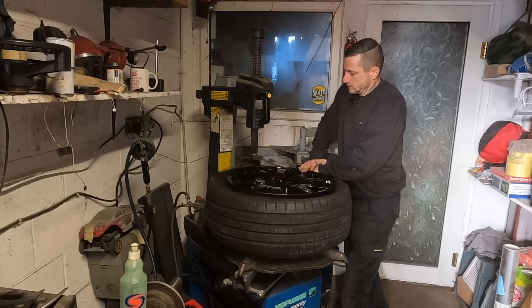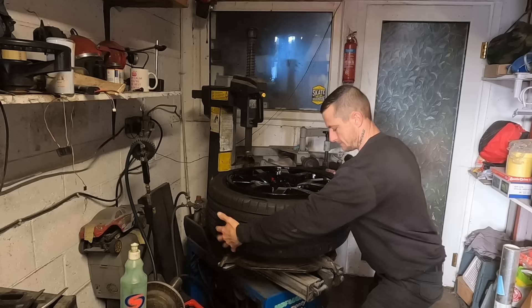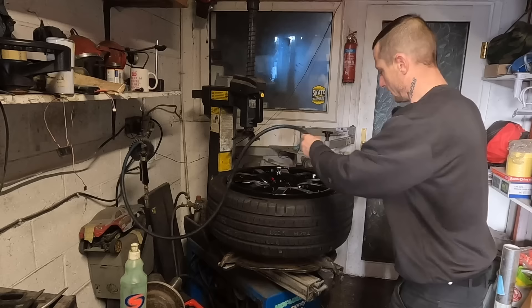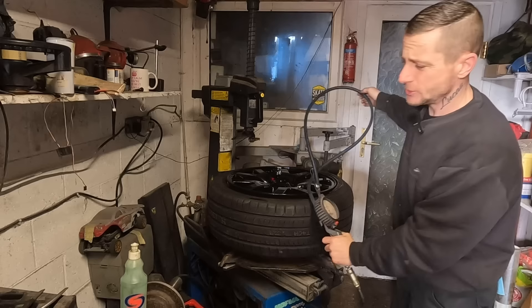Oh yeah - no scratchy scratchy. My red dot is here, my valve is here. Tyres blow up a bit slower with the valve in - if you're in a rush or need to seat the bead, you can take the valve out and it blows up quicker.